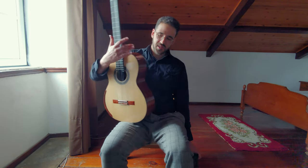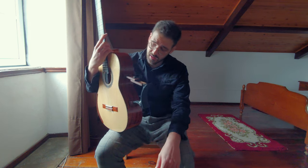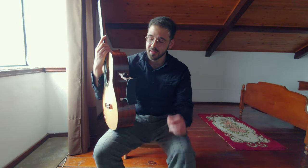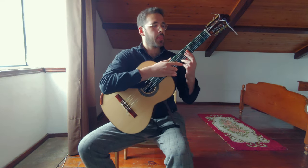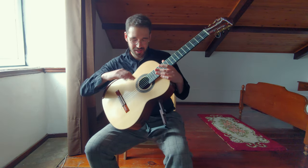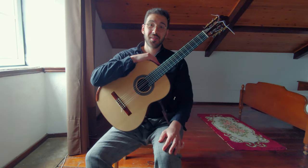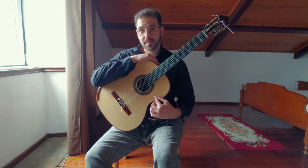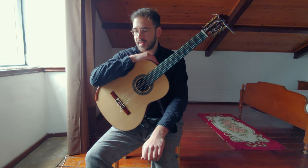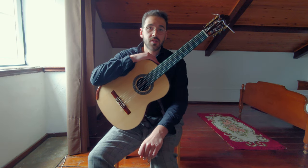Moving on from suction cup supports, I exchanged my Guitar Lift for the Sageworks guitar support — previously called the Barnett guitar support. In terms of concept, it's one of my favorites: really comfortable, stable, and flexible. However, the installation is really complicated because you need to go inside the guitar and place adhesives and magnets. If you don't clean the inside of your guitar properly, the magnets can come off — and this actually happened to me. I've never heard of this happening to anyone else, but I think it's worth mentioning.